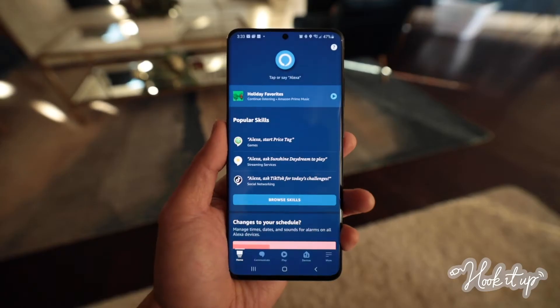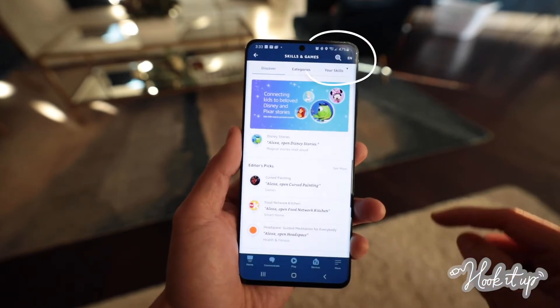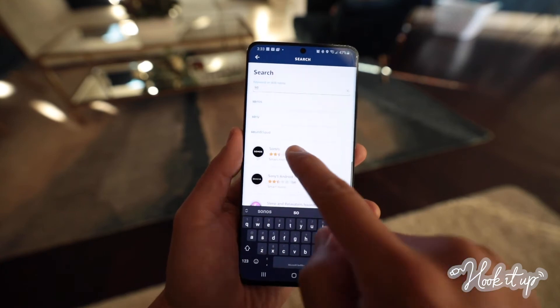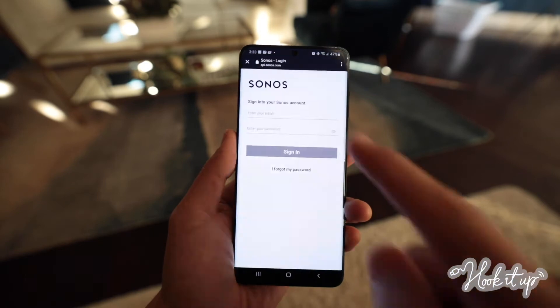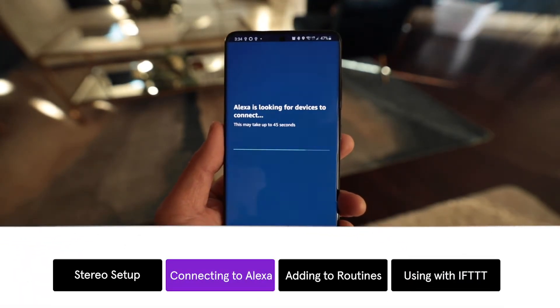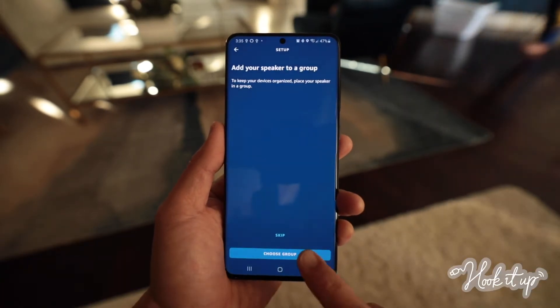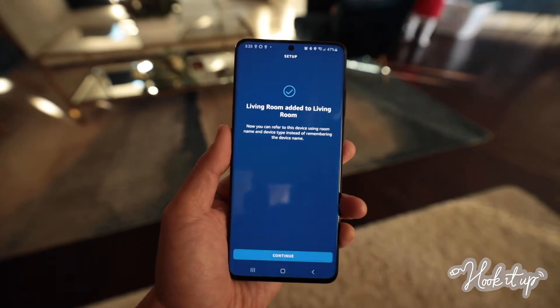Want Alexa or Google Assistant to play music right through your Sonos speakers? Here's how to set it up on Alexa. Open the Alexa app and go to More on the bottom right. Tap Skills and Games. Tap the magnifying glass in the top right, then search for Sonos. Tap Enable to Use and follow the steps to link your Sonos account. Click Discover Devices and your Alexa will automatically detect your Sonos speakers. Once your speakers are found, tap Setup Device. Now let's add it to a group by tapping Choose Group. I'm going to choose Living Room, then tap Add to Group, and you're all set.